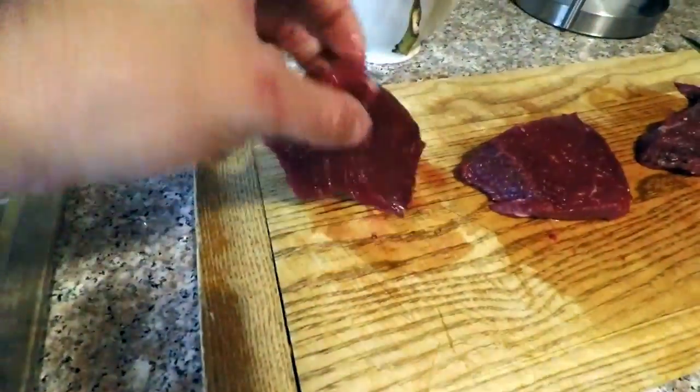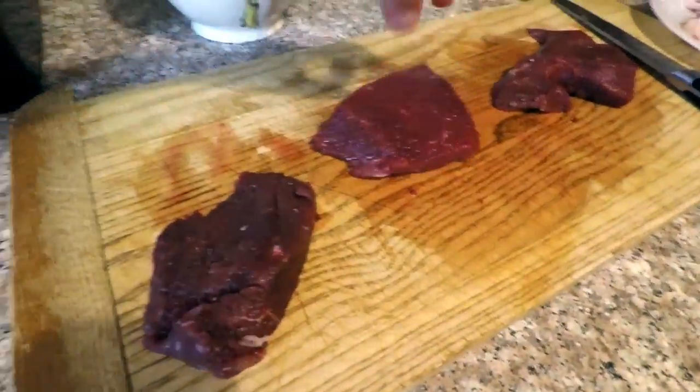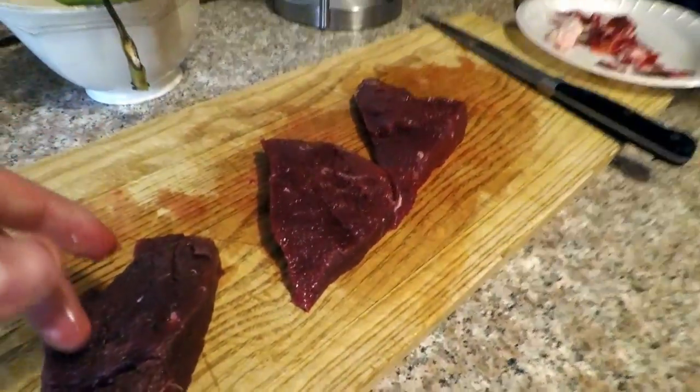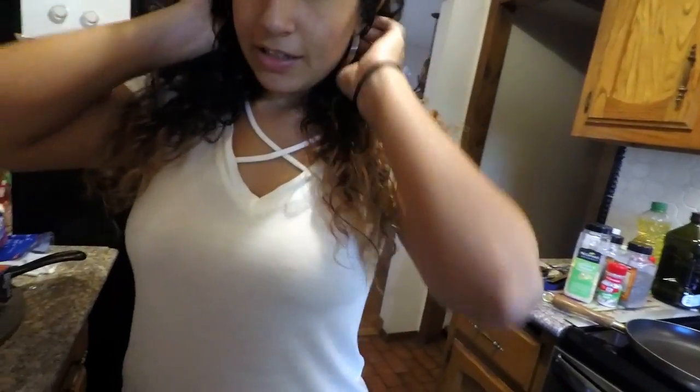I did a little bit of trimming on the steaks — took off some of that fat and extra cartilage and all that stuff that kind of toughens it up. Now we've got beautiful looking fillets. Look at that — just lean and they look tasty. They look a lot better.